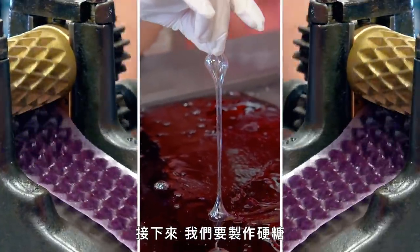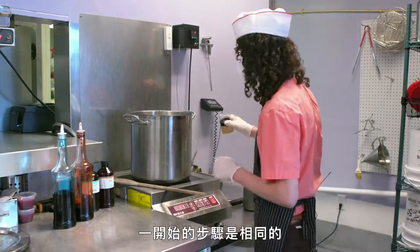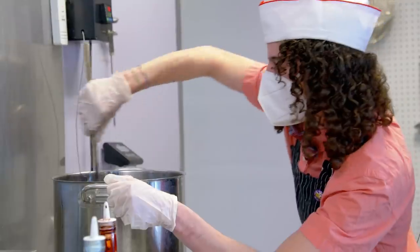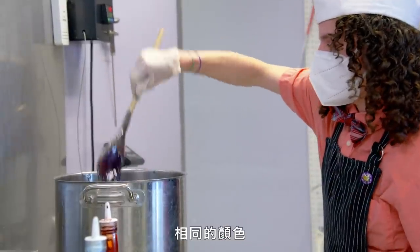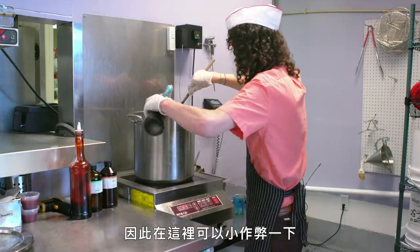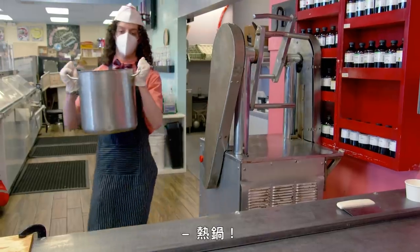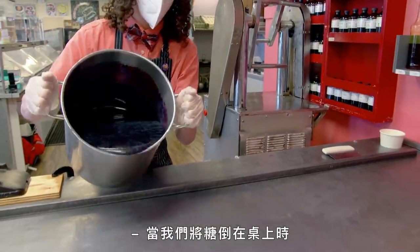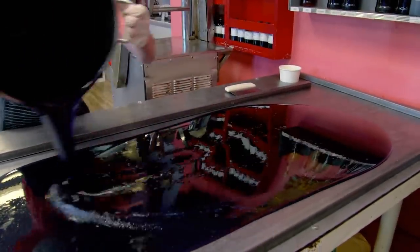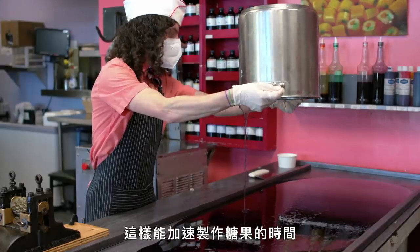Next, we'll make the drop candy. We start the process the same — boiling the sugar and adding the flavor. The sugarplum is a drop candy where everything is the same color, unlike the candy canes which used multiple colors. Because of this, we could cheat a little — we could add the coloring and the flavoring in the pot at the same time. And when we poured it on the table, we could pour it thinner and over a larger surface area so it would cool faster. It just speeds up the candy-making process.